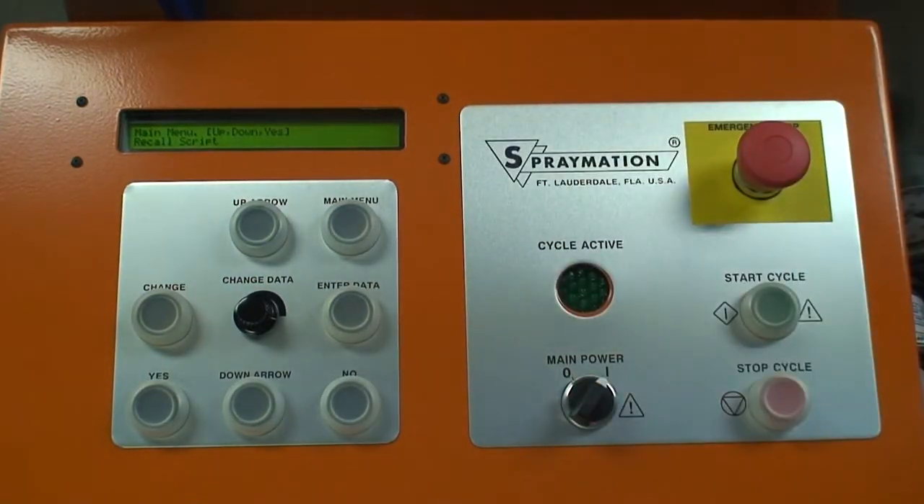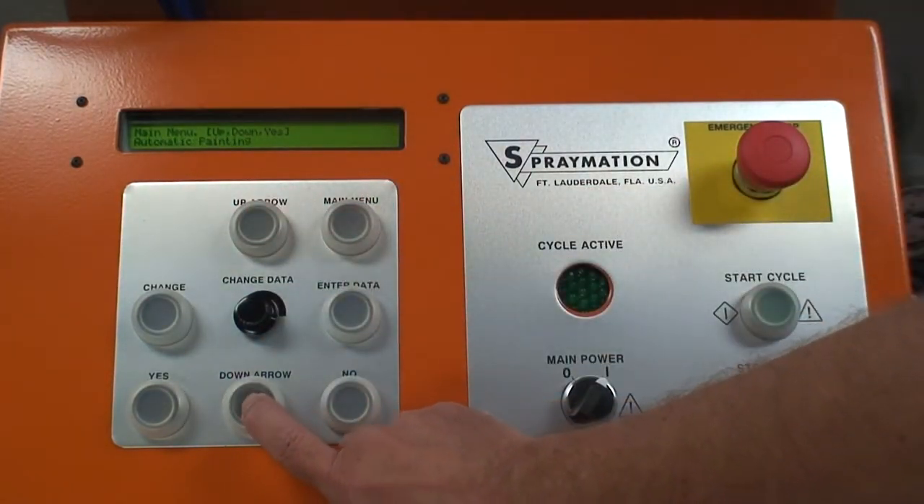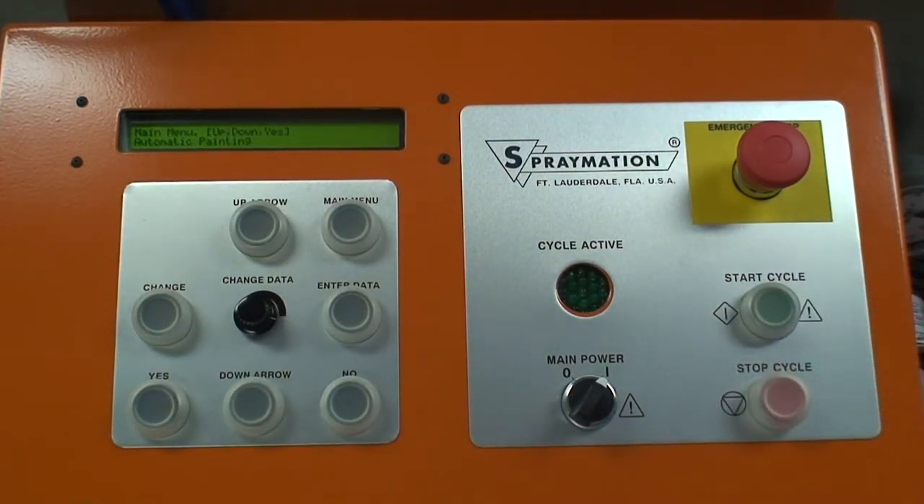The machine is completely menu-driven. We have various functions selected by the up and down arrows: automatic painting, edit the script, memorize the script, delete a script, fluid totals, test functions, diagnostics, configuration, recall script, and automatic painting. Most times when using the machine, the first thing you'll need to do is either fill the paint hoses and the spray applicator with the coating you're going to be using or do a flow test. This is normally done by scanning down and going to test functions and saying yes.